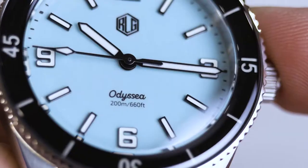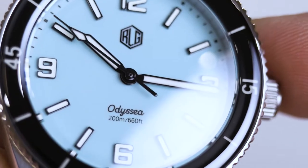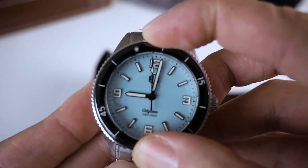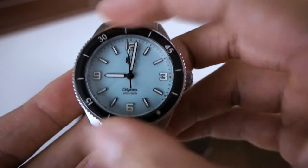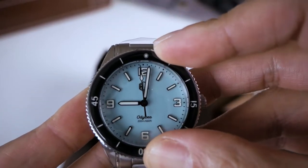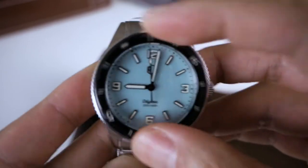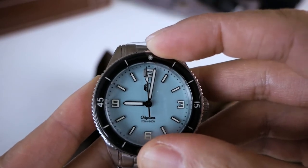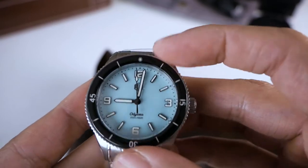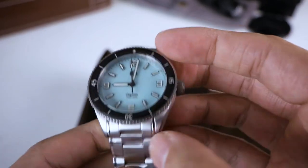I just noticed the bezel. You can see it's got like an acrylic look on top — very retro. By the feel of it, it's 120 clicks — very smooth but it snaps into place very well. There's no back play at all. The teeth on the bezel are quite sharp — they kind of dig into the skin. I like how they have this white tab to tell you which way the plastic goes.